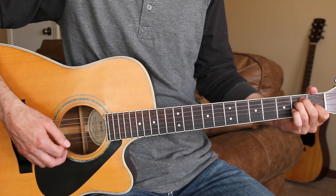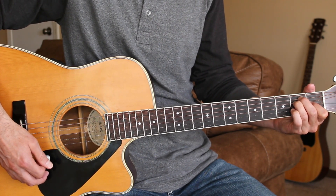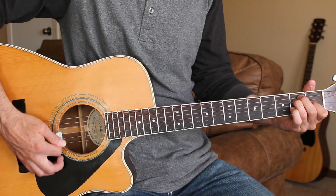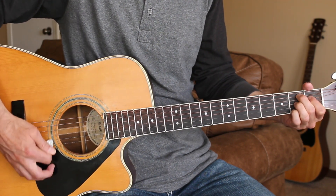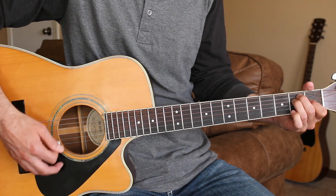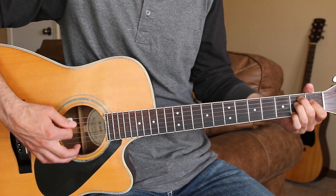All the verses on this one are the same except the final one where we're just strumming one down strum for each chord. A good old boy and a pretty little girl, start all over in a little bitty world. Little bitty plan and a little bitty dream, it's all part of a little bitty scheme.